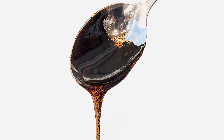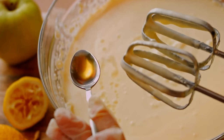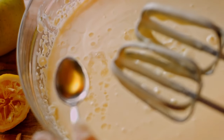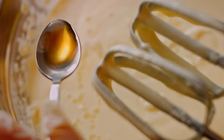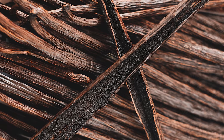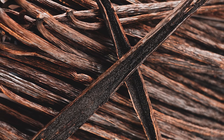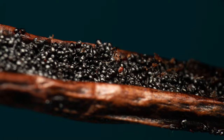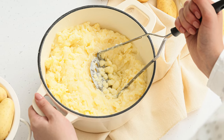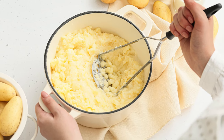Vanilla bean paste — a packaged form of pulverized vanilla beans — makes an equally good substitute. Vanilla extract can also be used in mashed potatoes, but steer clear of imitation vanilla flavors, which taste muted and artificial by comparison. You only need a tiny bit of the crushed bean or paste to make mashed potatoes that stand out from the crowd. Start with a teaspoon, then taste a spoonful before adding more. You want the vanilla to enhance the creamy, buttery, and savory flavors of the potatoes — not dominate them.